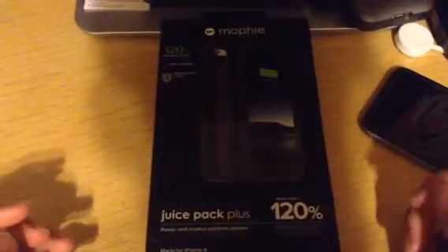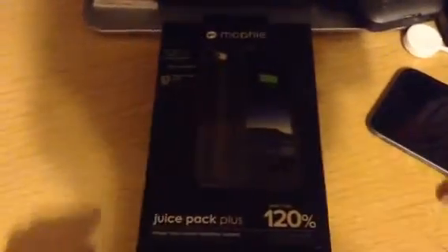Hey, it's thekillerrich51. Today I'm here to do the unboxing of the Mophie Juice Pack Plus for the iPhone 6 and 6s.